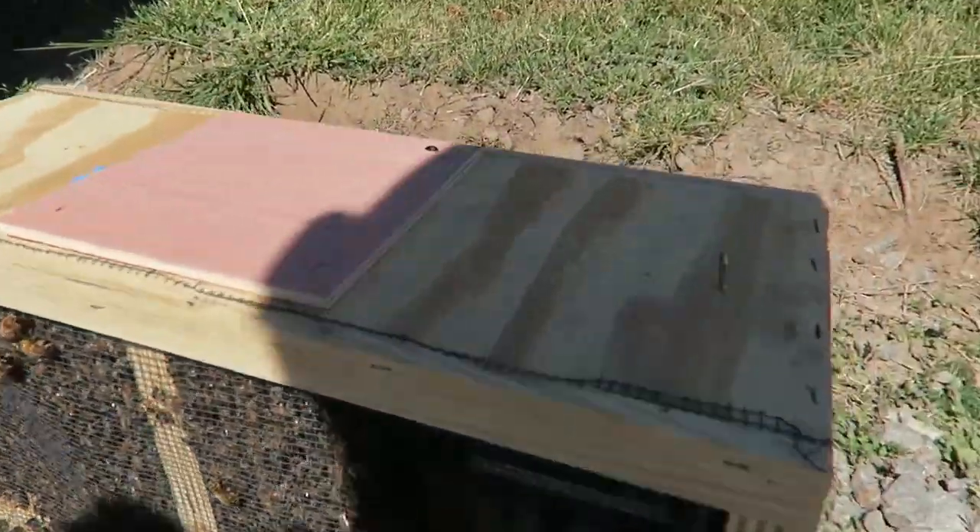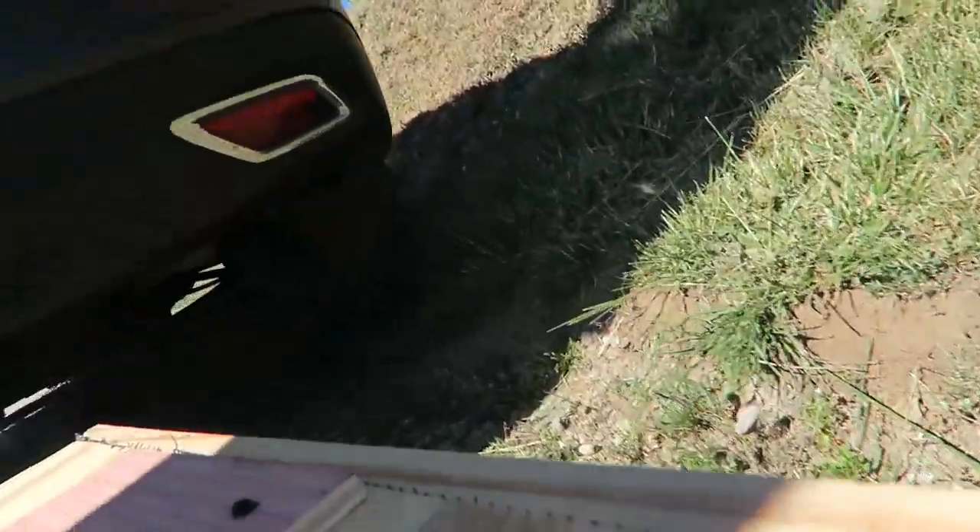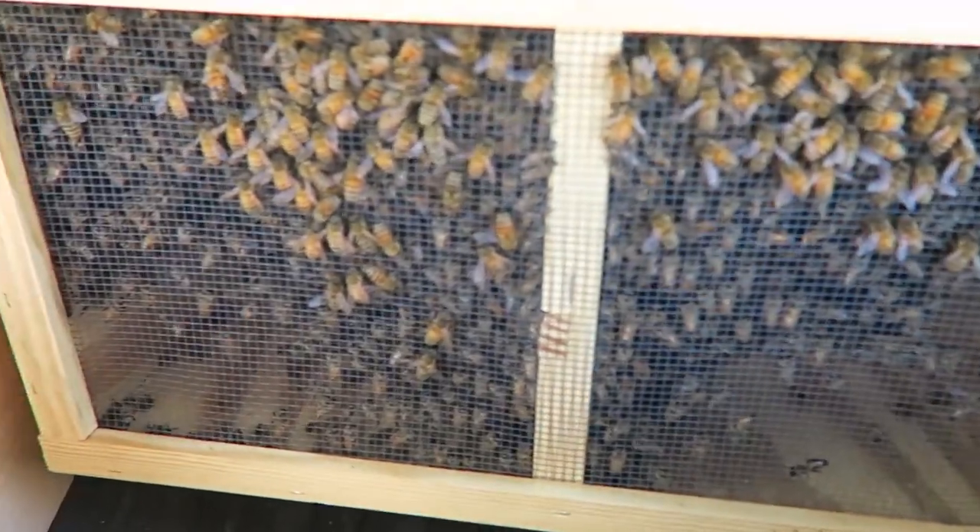So I got my beehives right here and they're gonna go inside of the car like this. What's up guys? How you all doing? I got my bees. You wanna see them? Check this out. Look at these bees.